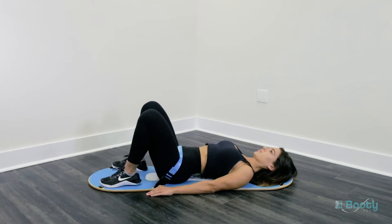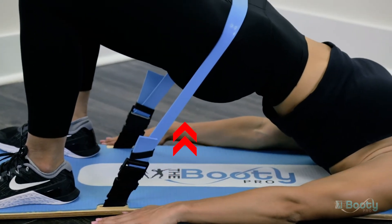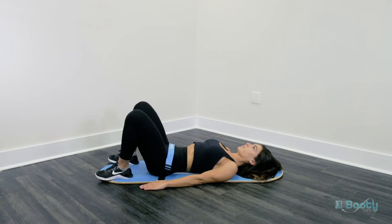Keep in mind, by positioning your body further towards the top of the board, you will engage the bottom of the glutes. By positioning your body towards the bottom of the board, you will engage the top of the glute muscles.